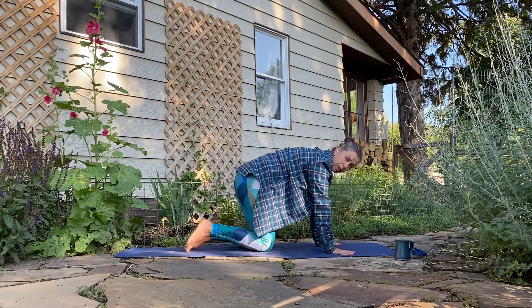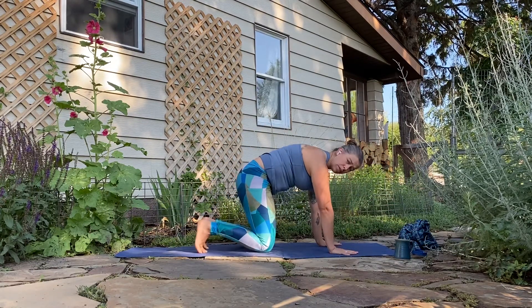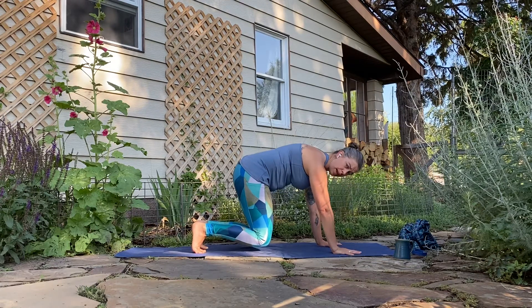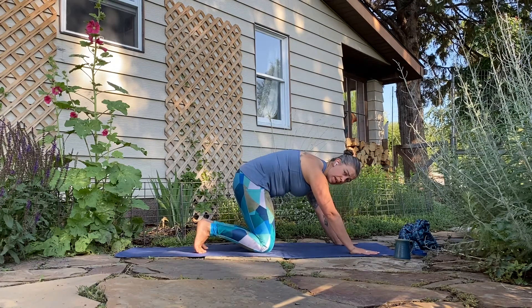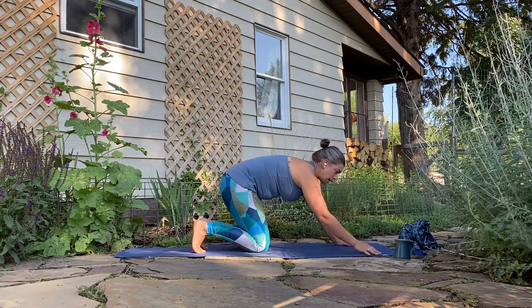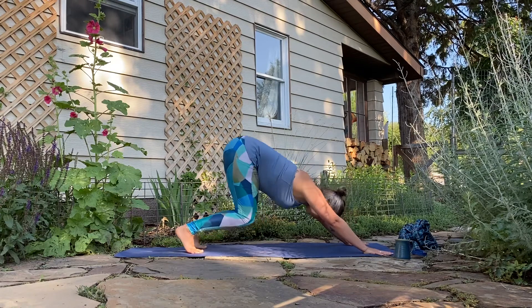From here, scoop the belly in, tuck the toes, start to press the floor away — just start activating the core. You can stay here just working with activation, or hover the knees just an inch off the mat. Take a breath, really pressing up between the shoulder blades, then release. You can stay there, or walk the hands forward one handprint — fingers nice and spread, tuck the toes, scoop the belly in, activate first, then lift the knees up any amount. Maybe the knees never lift — just finding that activation is the first step. Release it down, or one more handprint forward — scooping it in, hover the knees up. Hold it. Then either release the knees to the mat for puppy or child's pose, or continue pressing the hips back and up for downward dog.